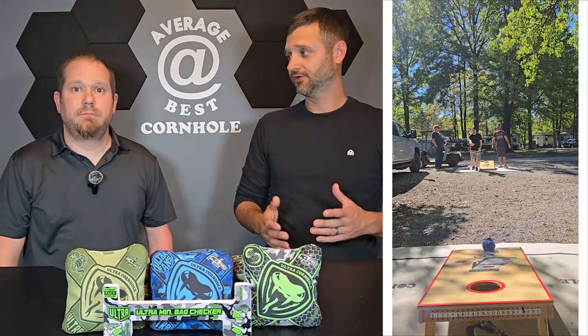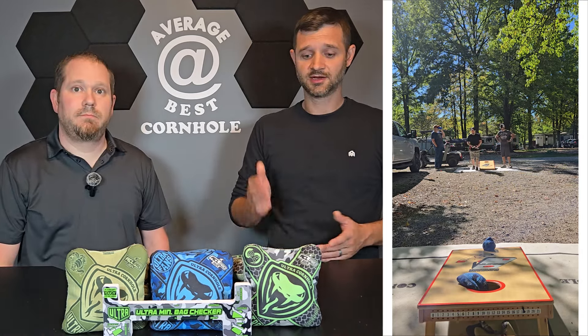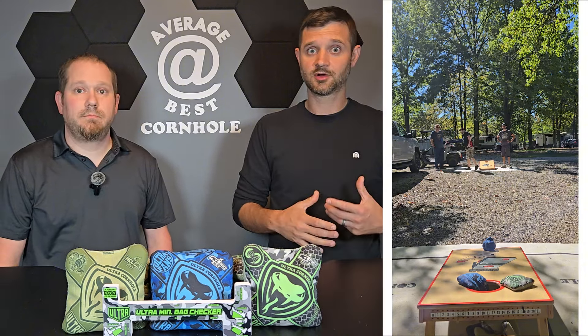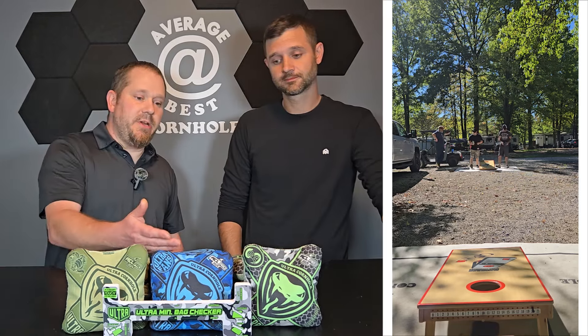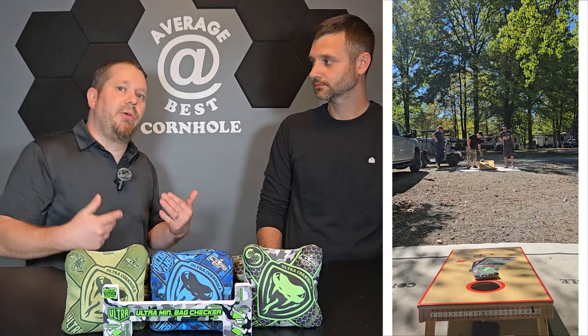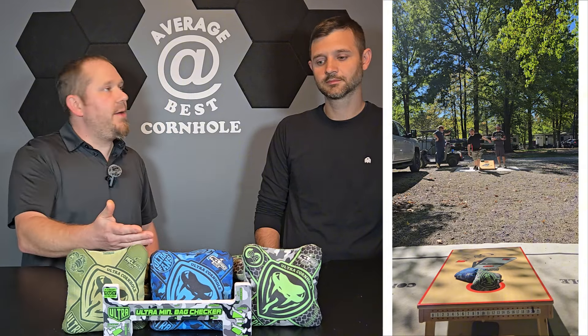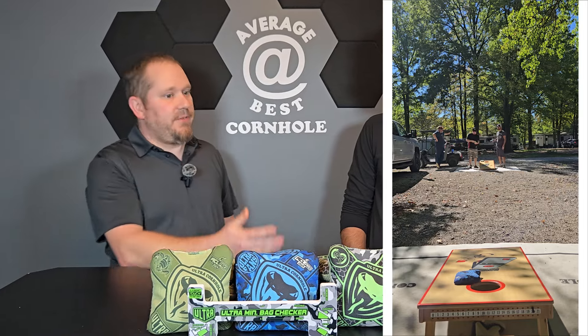Do we recommend the RS? A strong yes. If you struggle to fall in love with the regular Viper R because it's too floppy, the RS is the answer — especially if you can get them at the drop rate under $100. You could even see a reason to carry both: the regular R for running holes, helping a beginner, or blind draws, and the RS when you need sharper cuts or harder air mails. We recommend having both.